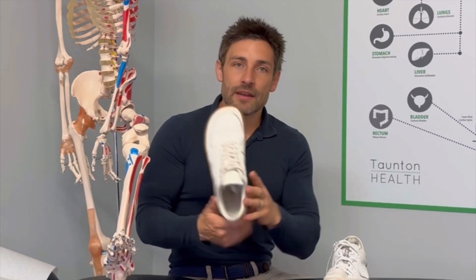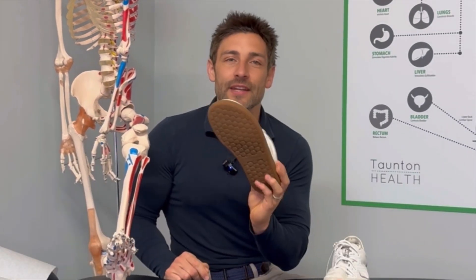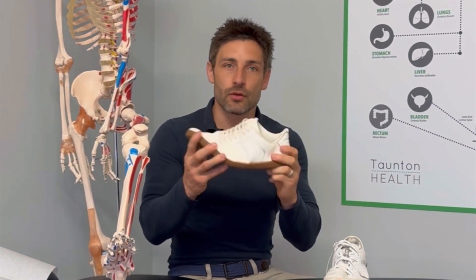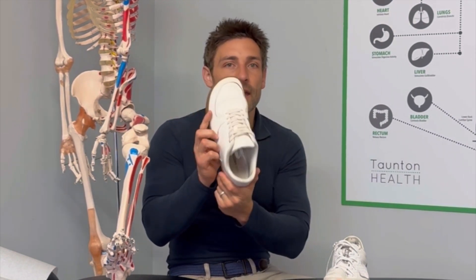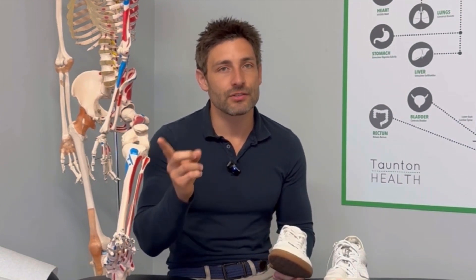There are many different brands out there — we're not going to run through them in this video. Just know you want a wide toe box, a flexible sole, no arch support, and a zero drop. If you want more barefoot shoe help, go to my channel — there are lots and lots of videos on barefoot shoes there.